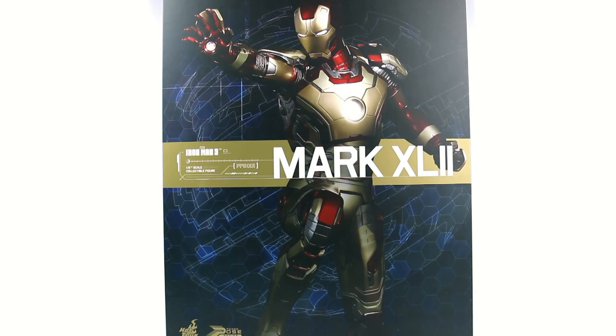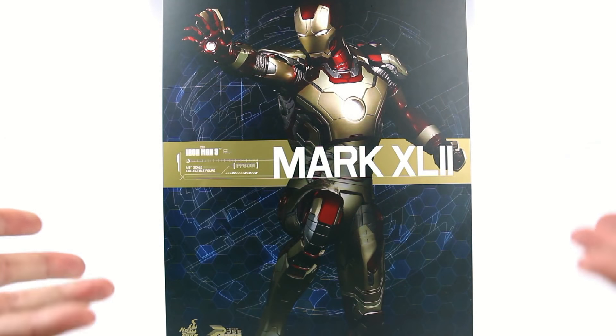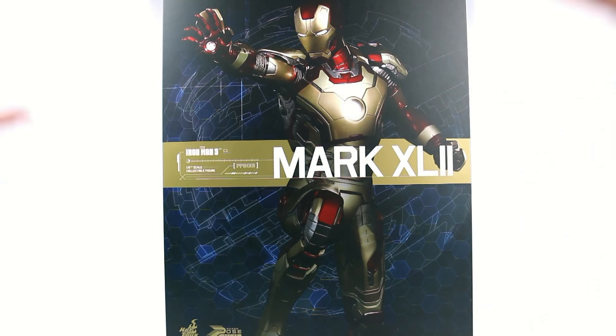This is Optimus Bench with another video review, and today we're going to be taking a look at the new Hot Toys Power Pose 001 Mark 42. The Power Pose is a new thing that Hot Toys is doing where, for a much cheaper price than the regular 1/6 scale figures, they're giving us the character with pretty much predetermined poses and more limited articulation, making the figure much cheaper and more affordable for collectors — especially with these Iron Man figures because they keep churning them out.